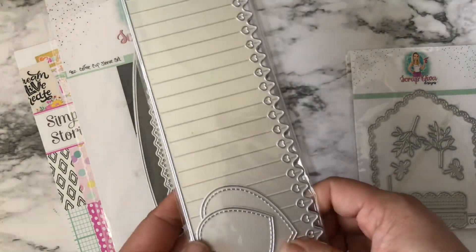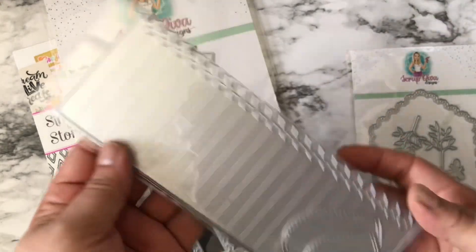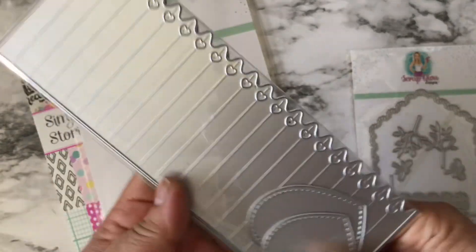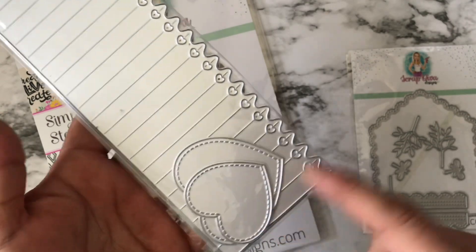I also used the Heart Rosette die, which is also from Scrap Diva. It comes with two sizes — this smaller one and the one behind it — and it comes with two sizes of the hearts as well.